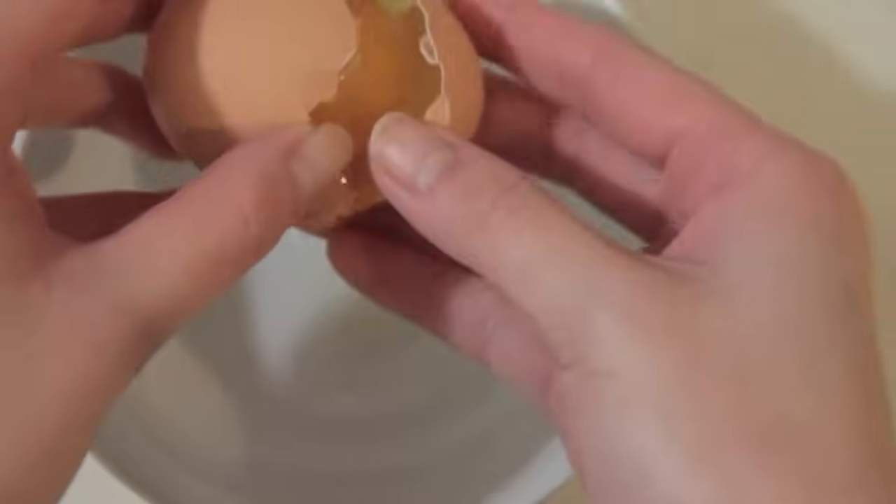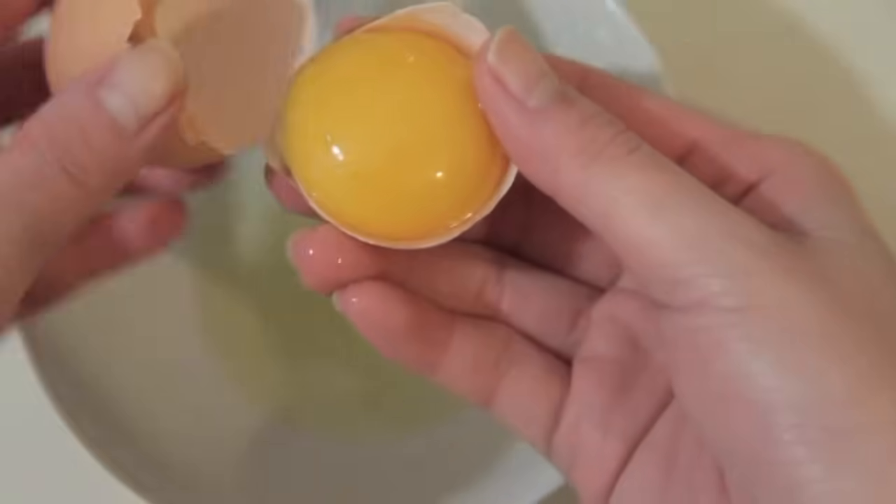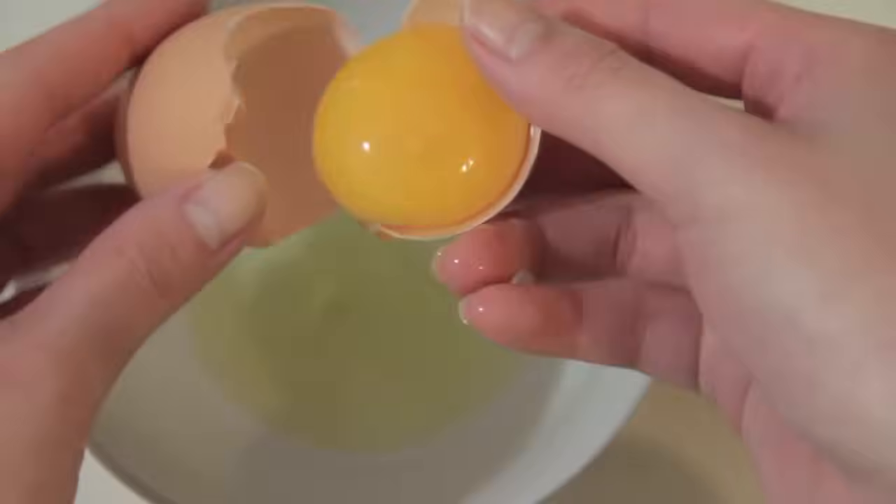Firstly, start by separating your egg yolks from your egg whites. Just crack your egg into half and toss the yolk back and forth between the shells, allowing the egg white to fall into a small bowl down below.